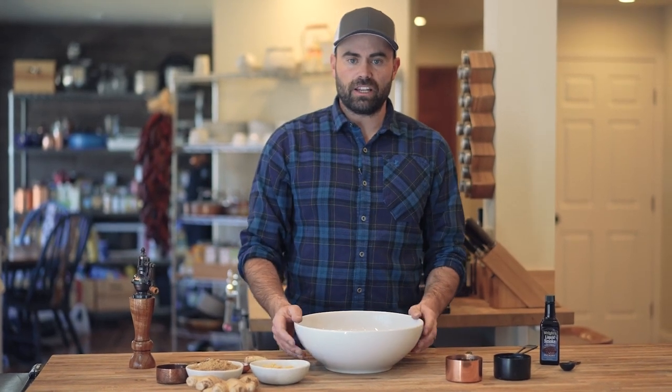Today we're going to be making jerky. I've got this jerky meat that we just sliced up real thin and we're going to be making our jerky in the dehydrator. You can also do this in your oven, on a pellet grill, or on a smoker. We're going to make the marinade, let it set for a while, and then put it in the dehydrator.